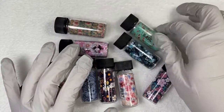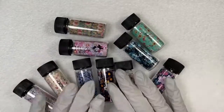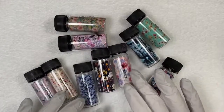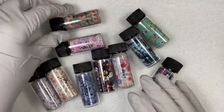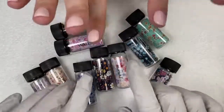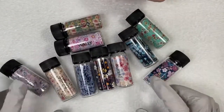Hi everybody! We are coming on here because tomorrow there is a big release of these 10 foils, as well as the new shells that unfortunately we don't have yet, but we will be getting them. Magpie Beauty Canada, hi! So my name is Sarah and this is Rachel, and we are going to be demoing how to use these beautiful foils.